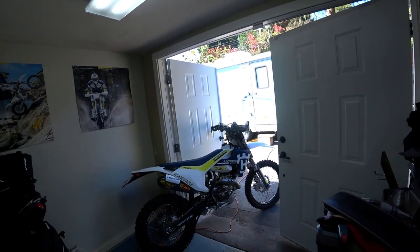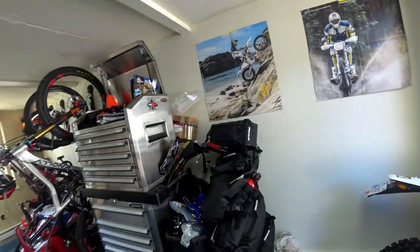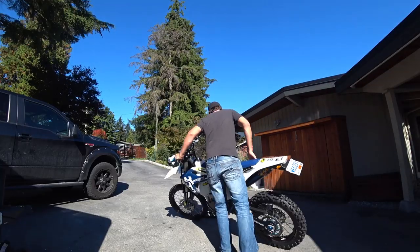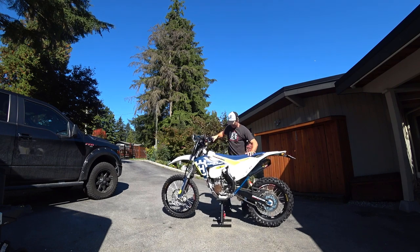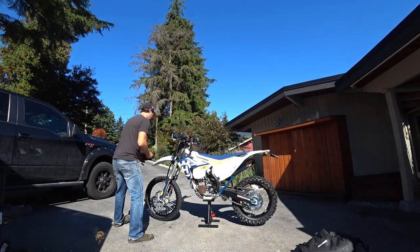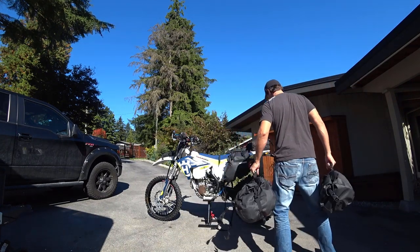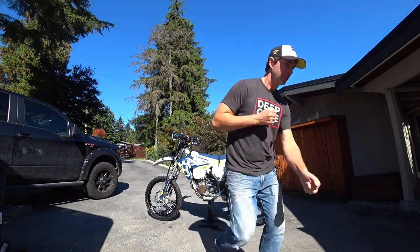We're getting the FE501 ready, and what are we getting her ready for? Well, we're going on a little road trip up to Porto Cove. All this gear you see here we're gonna load up onto the FE501. This episode is for you hardcore enthusiasts — enduro, dual sport, and adventurists who are planning their next getaway and want to haul a lot of gear and do it in style.